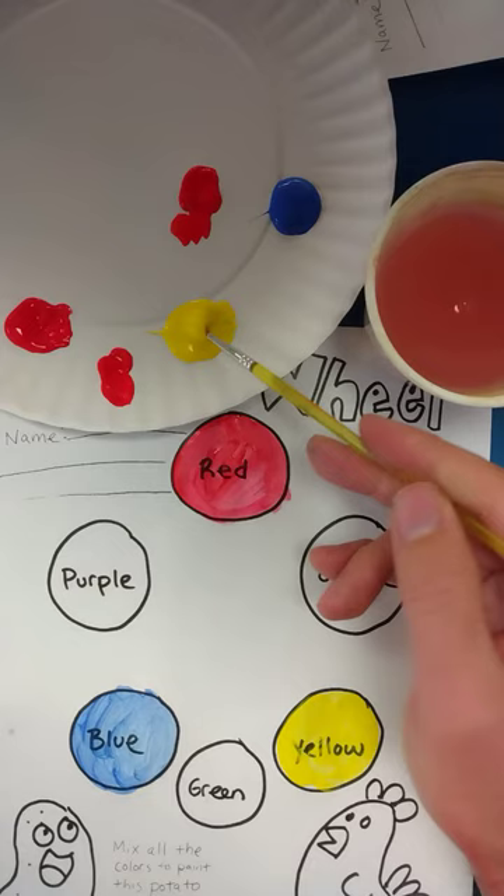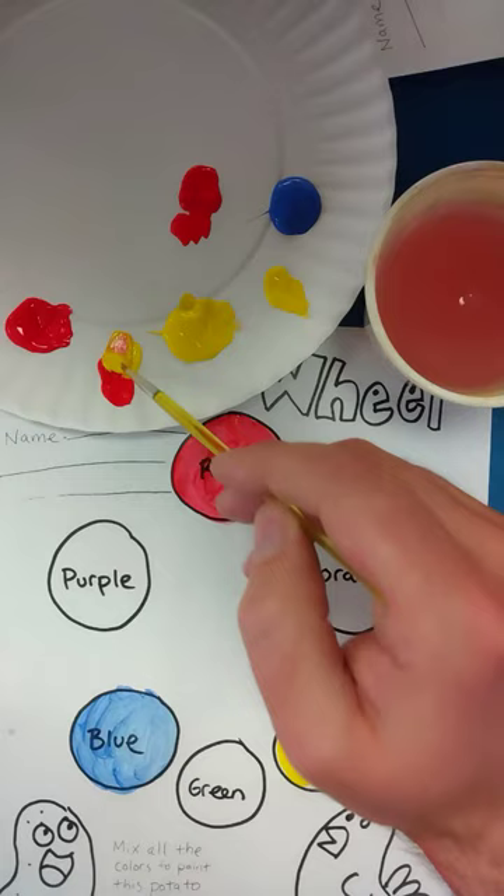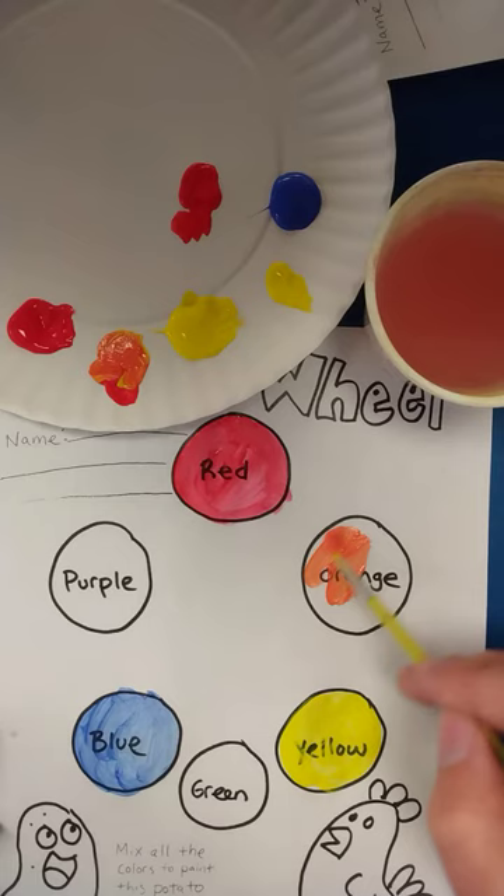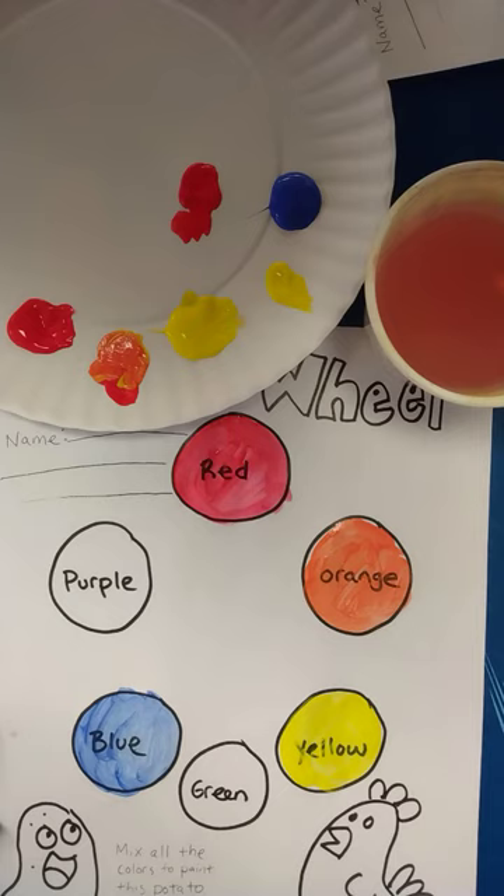When I mix my yellow with my red I'll get orange. I'm trying to keep my paint palette organized so that if I want any primary colors I still have them. I've got a nice orange here, so I'll go ahead and fill that in on my worksheet. That looks pretty good, so I'll rinse this off.